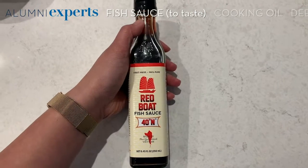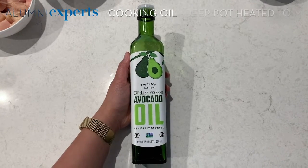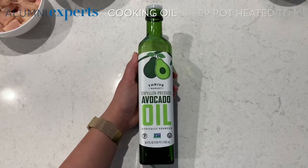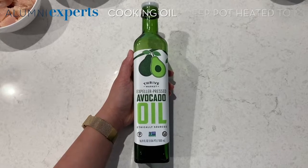It really doesn't matter what brand of fish sauce you use — this is just what we have in our fridge. You will also need to use some type of oil. Today I'm using avocado oil, but it doesn't really matter what you use. I've used canola oil and olive oil in the past, and they've worked really well.